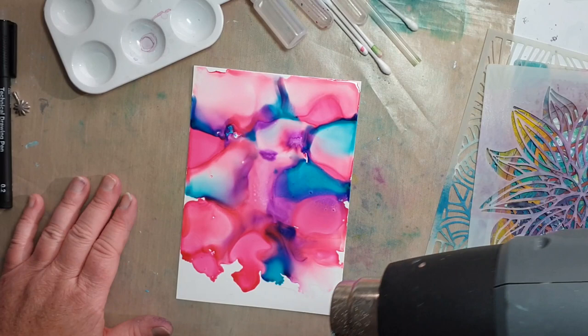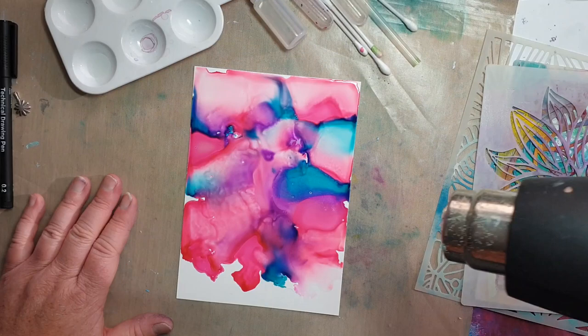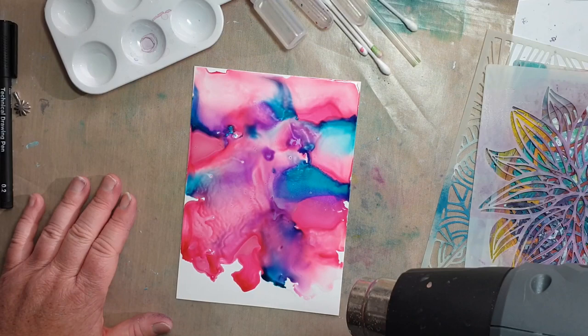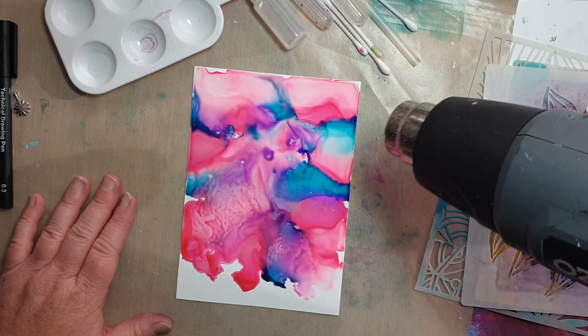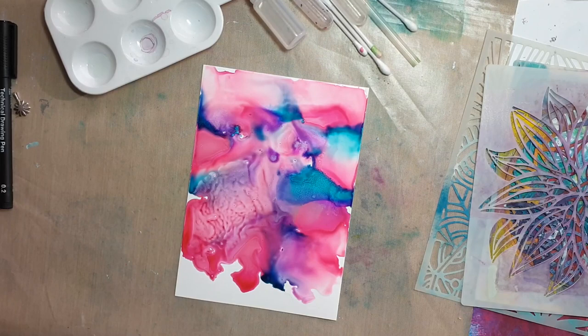Okay, that's looking pretty good. We're just going to hit it with a very light bit of heat. Make sure you're working in a well-ventilated room — alcohol inks can give you some terrible vapors. We're not going to heat this too much, I just want it to dry quite quickly. Getting some nice shimmer there.